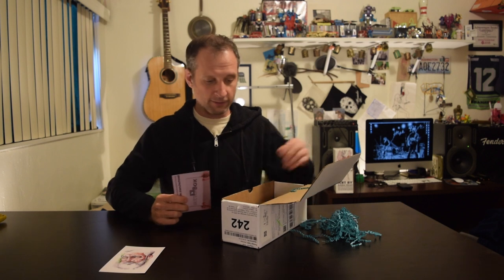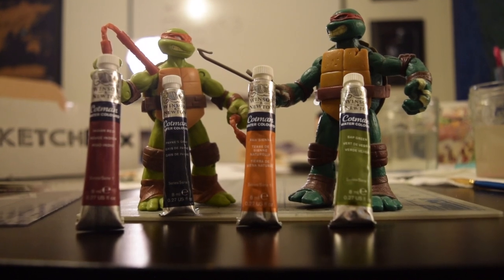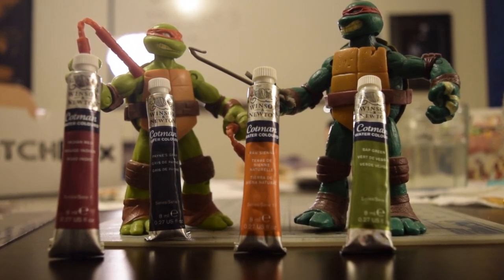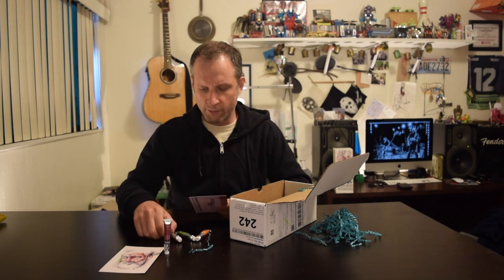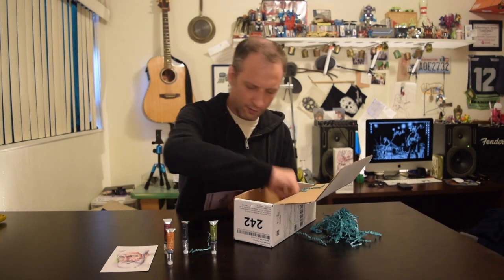We're going to go through this box one piece at a time. First: four Winsor & Newton Cotman watercolors. This month is all about traditional watercolor, so they gave us four Cotman watercolors to give a wide range of tones. The card says Cotman watercolors stand up to more expensive brands in terms of quality by replacing mineral pigments with sophisticated synthetic pigments. They chose a landscape palette for this month.